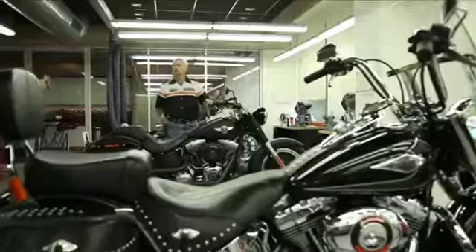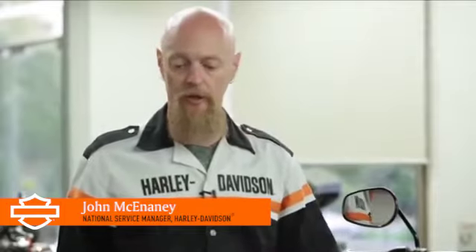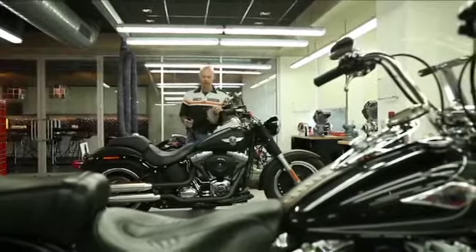Harley-Davidson uses denim paint on quite a few models. On this one in particular, the Fat Boy Special, the entire finish is a denim paint.